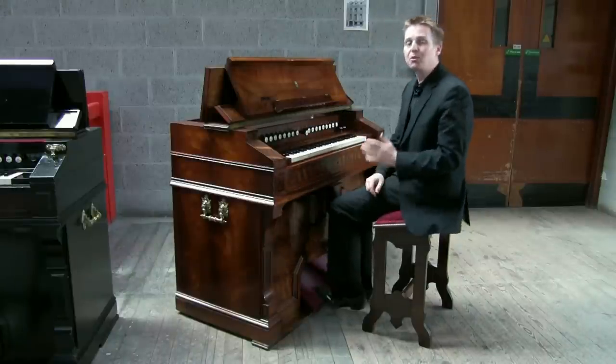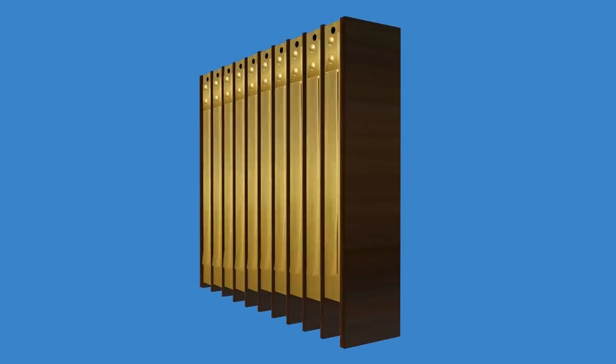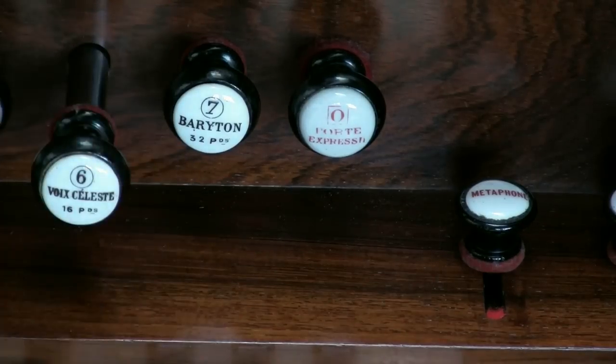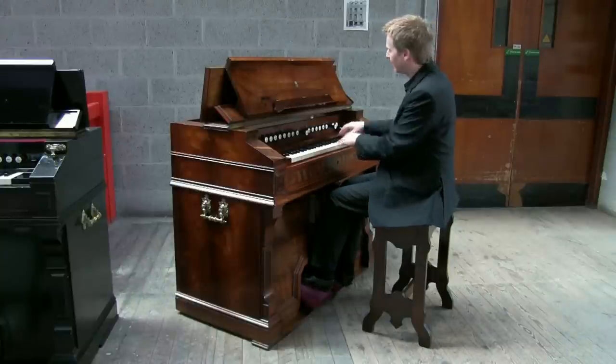Mustel also placed two reeds sounding at the same time — one sharp and one flat — which creates a beating sound. That's the voix celeste, the celestial voice, which sounds like this. A beautiful sound.